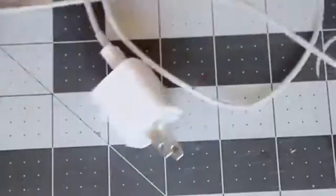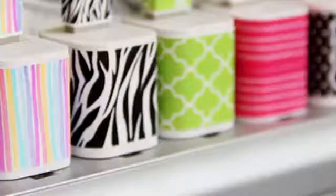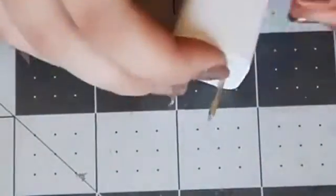For my next project, I grabbed my phone charger. You might remember, I actually did a DIY about decorating phone chargers a few months ago. This is along the same lines, but I'm just going to apply each color of nail tape individually to get this really pretty rainbow effect. Just make sure the seam where you're starting and ending each row is on the same side of the charger, and then just one color at a time, build up your rainbow.